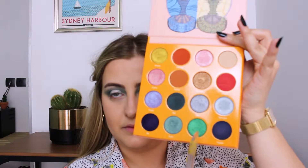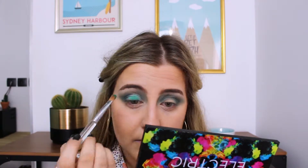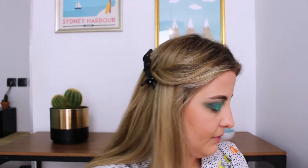Now I'm going to take the color Boozo — that bright green one. Then I'm going to take back my fluffy brush and take back my transition color.